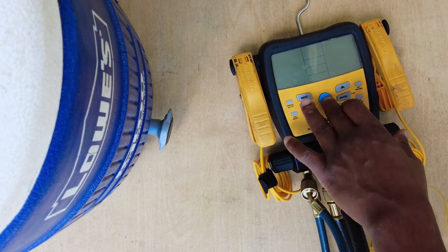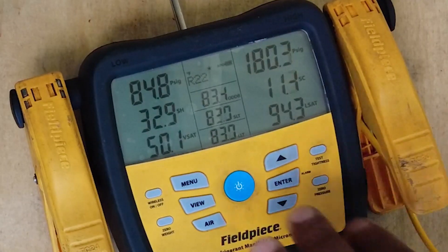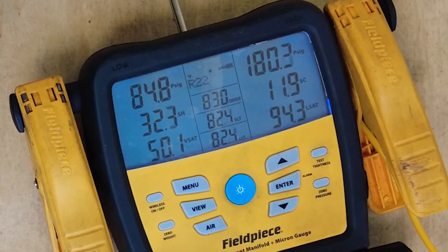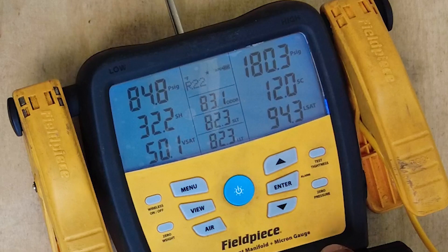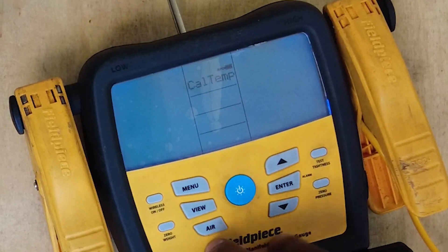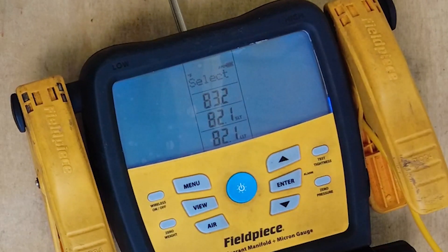But first, we're going to go ahead and power up the device. Let's put the backlight on. And now what you want to do: go to Menu, then Calibrate Temp, and hit Enter.